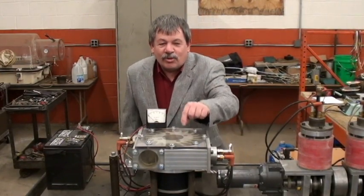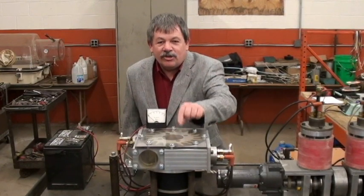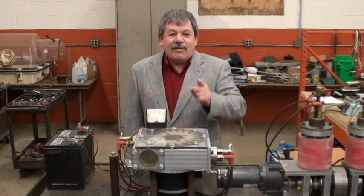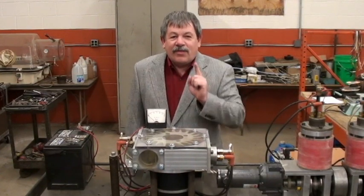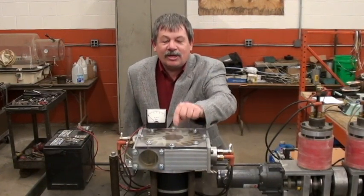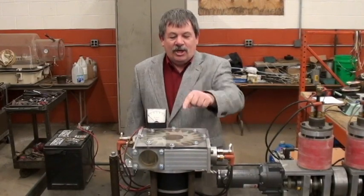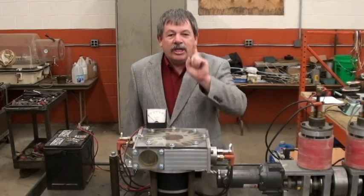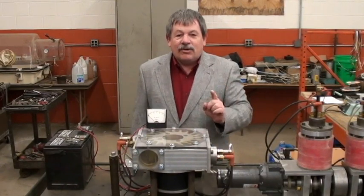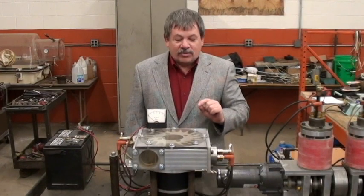This is a rotary plasma engine, the first one ever. My name is Donnell Roberts. I'm the author of Particle Mechanics: The Theory of Energy States. This engine was theoretical — it no longer is. We've built one, it works, and it runs totally on a plasma or gyrokinetic energy cycle. First one that's ever been done as a rotary.